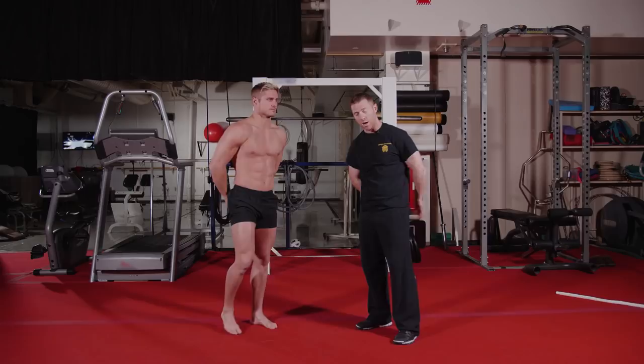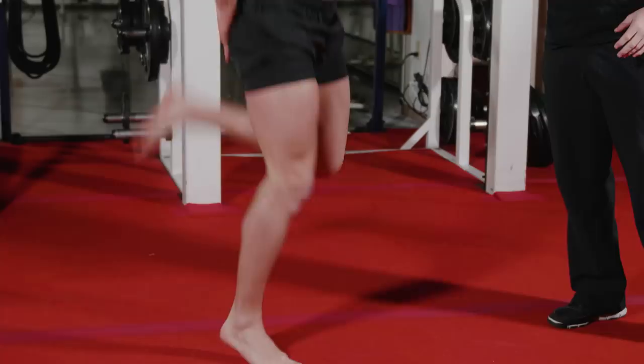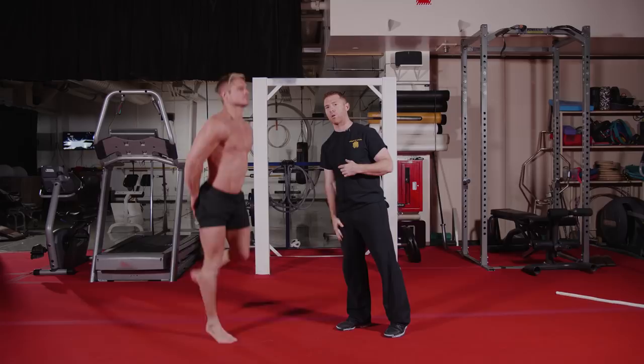The next movement is butt kickers. Start with your knuckles on your bum. You want to make sure you are trying to pull those heels all the way into your hands, keeping your shoulders up above your hips, and also trying to keep those knees underneath your hips.